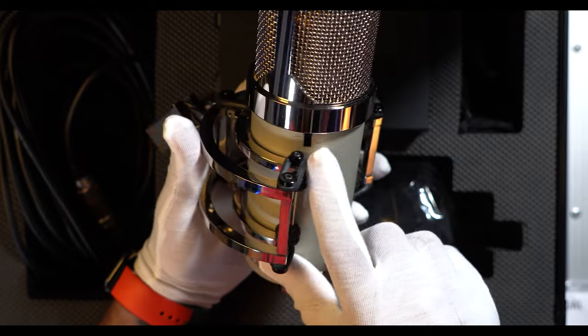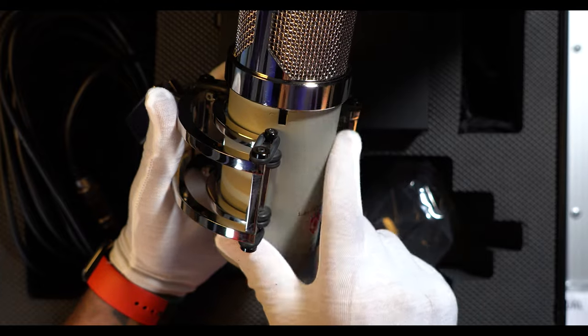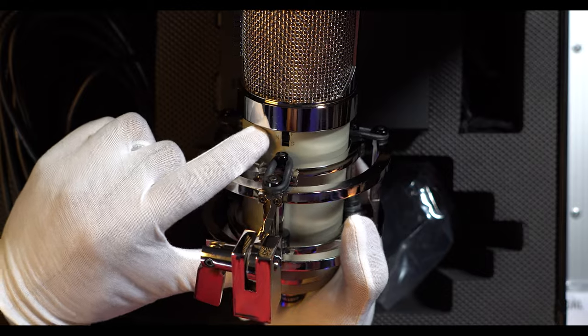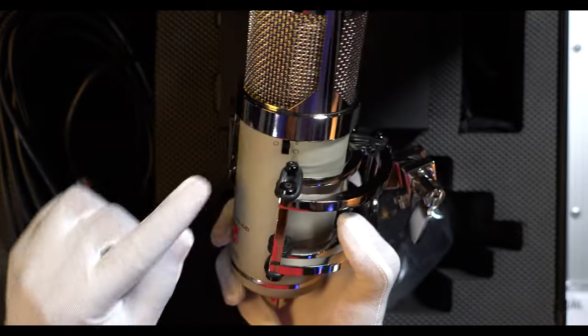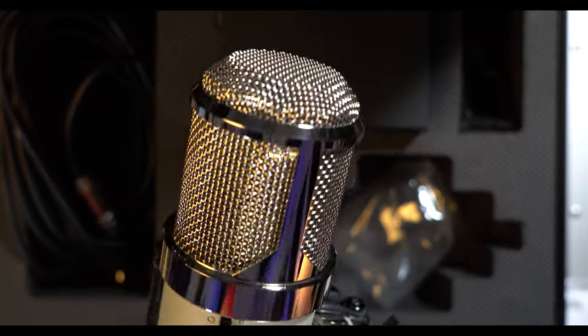Here we have the high pass filter section with three different choices — none, what seems like a pretty aggressive roll off, and then a smooth roll off. And this is where we have our three different voices: F, N, and G. I need to look up exactly what those are. We also have our three different polar patterns that we can switch right on this side of the mic.